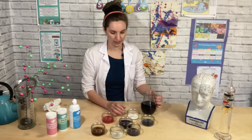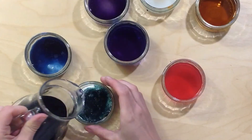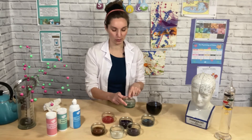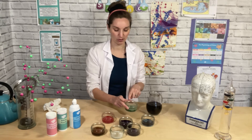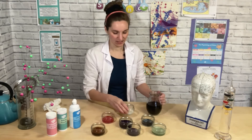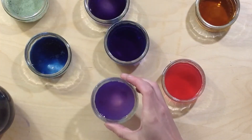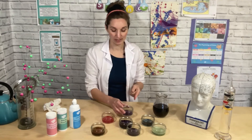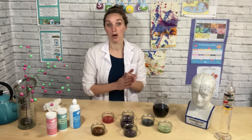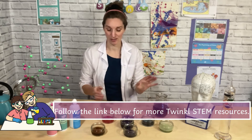This is washing powder — I'm going to add some indicator solution to that. Wow, it's gone green! If you look on the back of washing powder, there are lots of warning labels, and you can see why because it's gone green. So you don't want to touch that with your hands. Let's try some soap — my hand soap turns purple, which means it's the same as water, neutral. That's really nice to know because we're putting it on our hands and we don't want it to harm us. Whereas the washing powder, we definitely don't want to touch — as you can see, it's gone green.